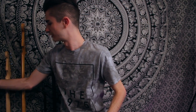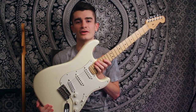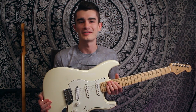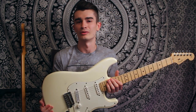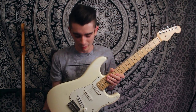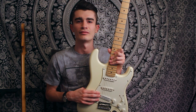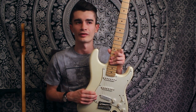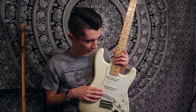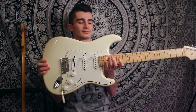Next is the first guitar I ever bought, the one that's been on the channel the longest — a 2010 American Standard Strat. This is essentially what I cut my teeth on playing guitar, my first real guitar, so it holds a special place in my heart. It's all stock except for the Seymour Duncan Hot Rails in the bridge, which I installed a few years ago to make it a little more versatile and heavier for pop punk, since the single coils weren't getting the job done. Possibly my favorite mini-humbucker I've ever played.